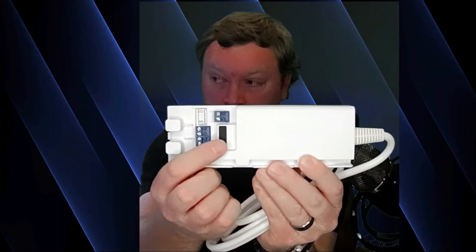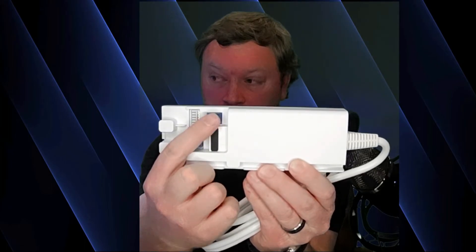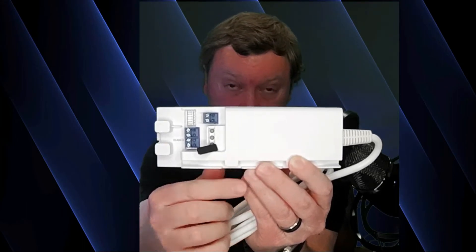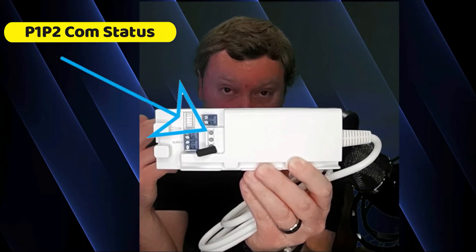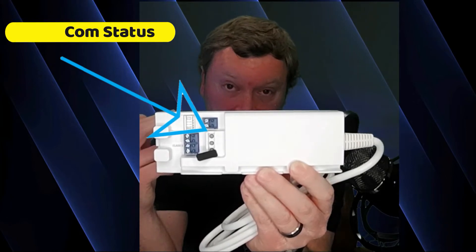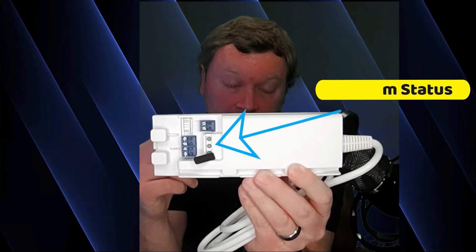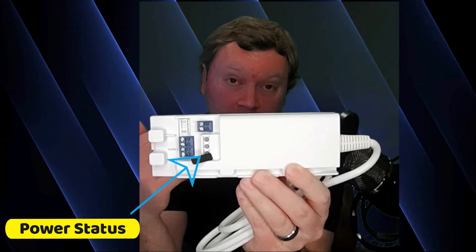There is also a little black plug on your translation adapter. You can pull that plug out and see there are three LEDs. You're going to have P1/P2 communication — that's your status LED at the top. The one in the middle is your S21 communication status. The one at the bottom is your power status. So once everything is installed and powered up, you can go back to your translation adapter and verify that you actually have communication — it's a way to check your wiring is correct.